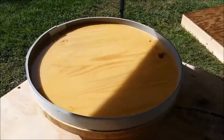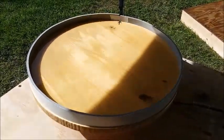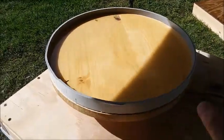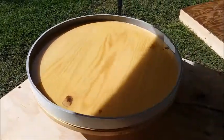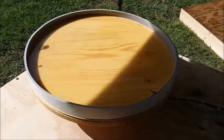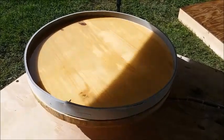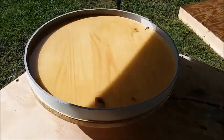Hopefully it will work right this time and I'll get the curve I want. Let me go mix up the resin and pour it in. I know from experience this is going to take most of the day to harden up, and it's another windy day with debris flying around, so I'll probably cover it with a piece of plywood and a weight to keep the plywood from blowing off so no debris gets into the resin while it's hardening.